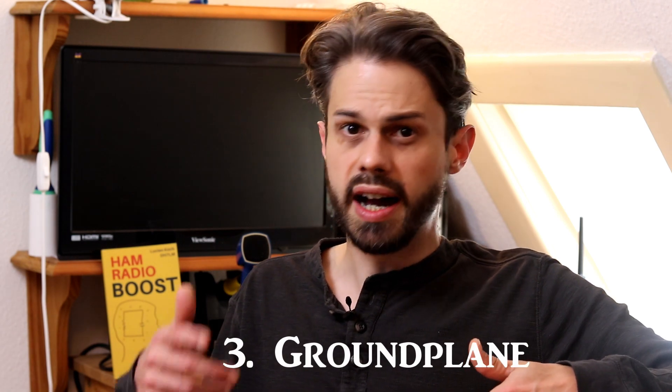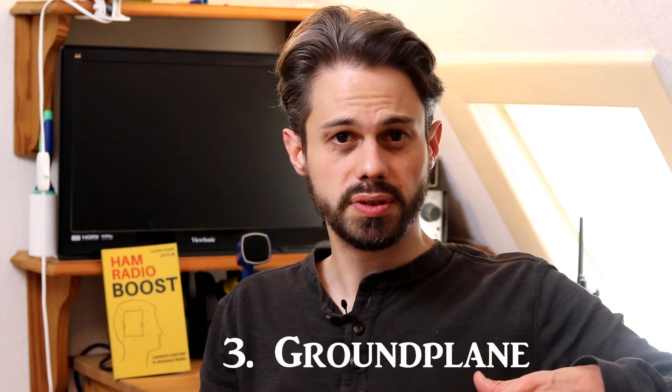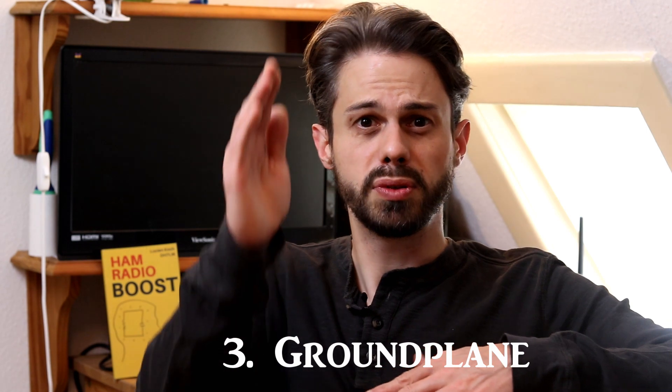Third recommendation: the ground plane. This is more suited to the higher bands — 20 meters and up — because it's a vertical antenna. Think of it as a dipole where you put one leg vertically and the other horizontally; you probably need two or three of these counterpoises. The counterpoises sit a couple of feet above ground and then you have the vertical element. You can string it on a tree or use a fiberglass mast, and it may be more suitable for your location. It works really really well.